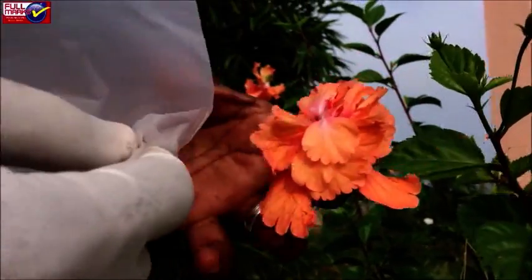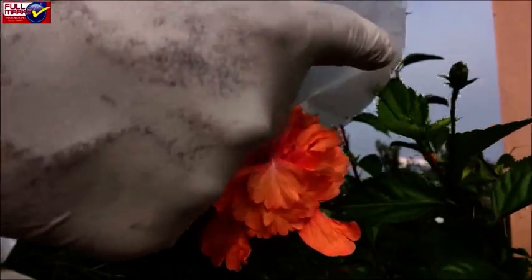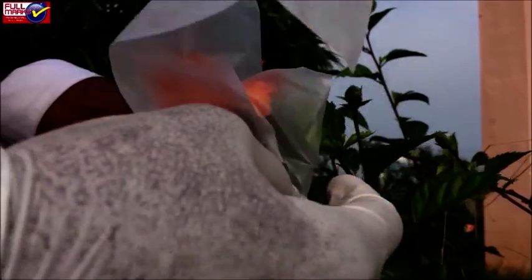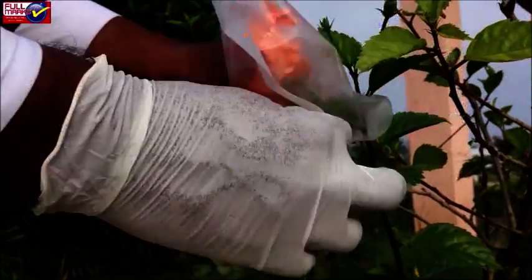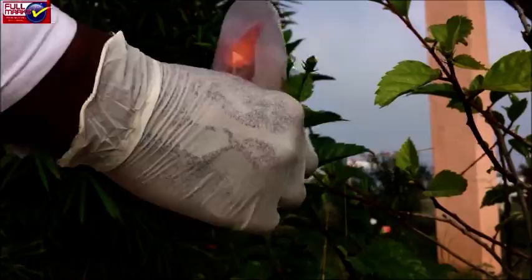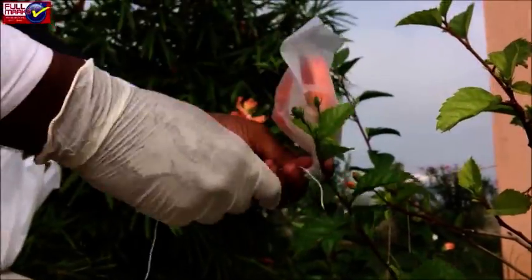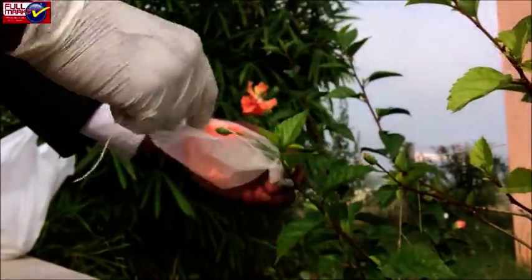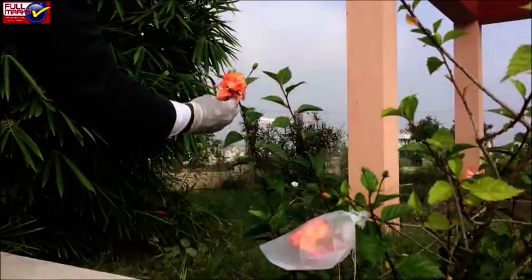Mark this as the female parent plant. Cover the emasculated flower with a transparent plastic bag with minute pores in it to protect it from undesired pollen — that is bagging. Tie the bag in place with a paper clip, string, or thread.